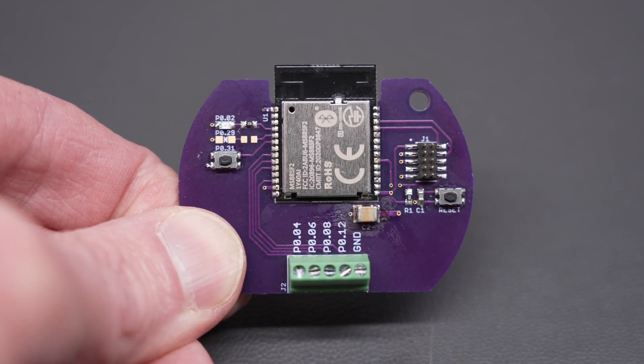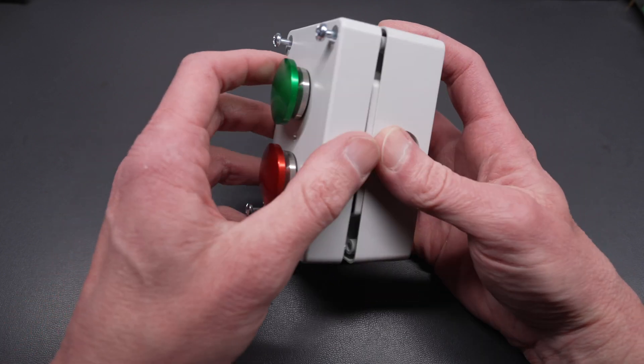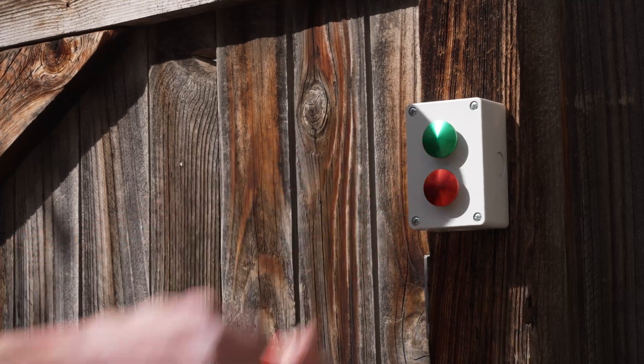To do this, I designed and built a battery-powered wireless Zigbee transmitter. I connected it to two almost waterproof buttons, put them inside a waterproof box, and then mounted the waterproof box to a fence post just inside my gate.